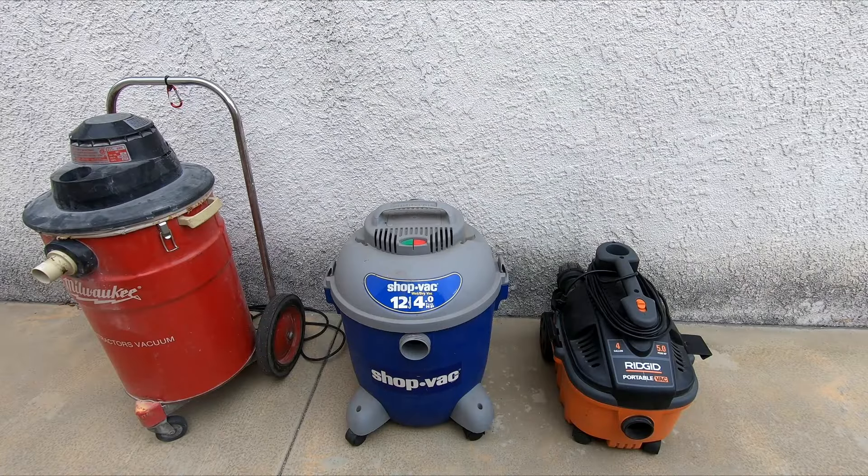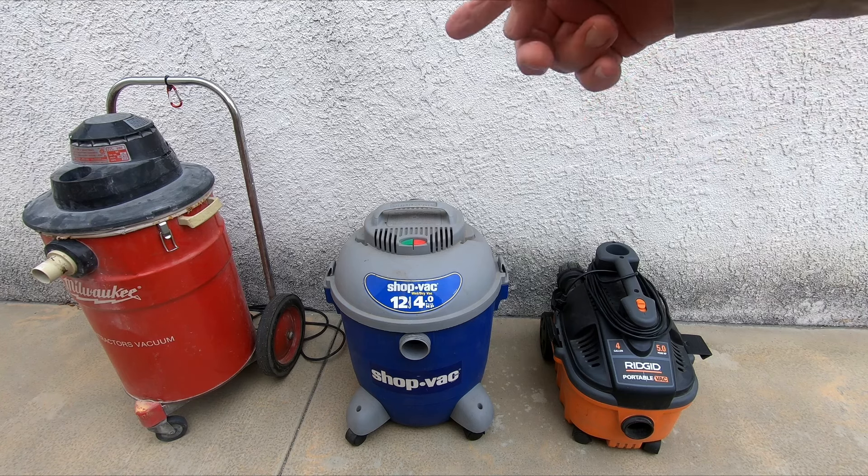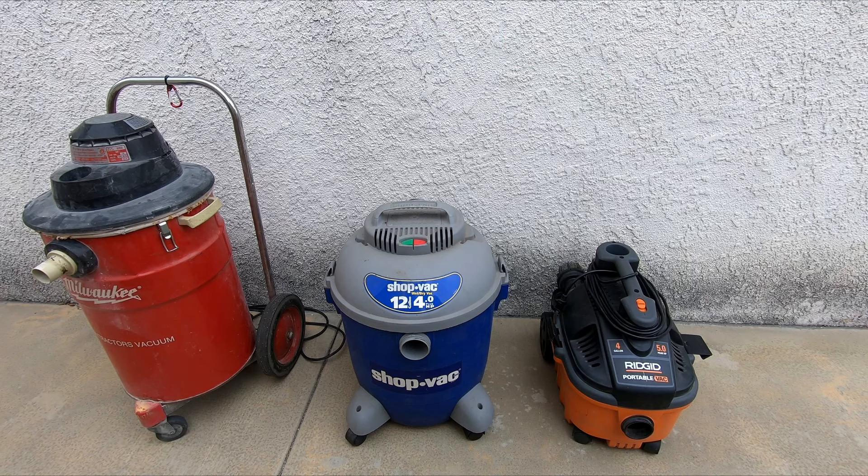What we have here is a fairly new Rigid vac on the right, an older shop vac which they don't make anymore, and on the left we have an over-the-top Milwaukee designed for basically soaking up a lot of water — it works real well. My solution to not having to buy a filter is a sock.